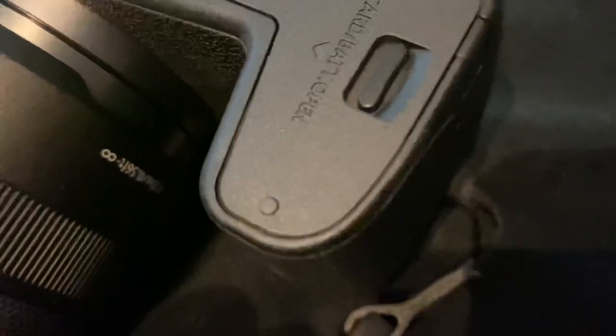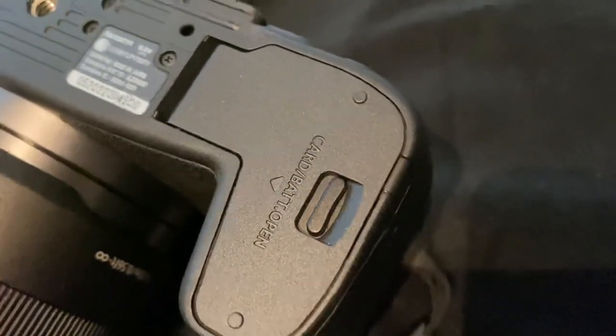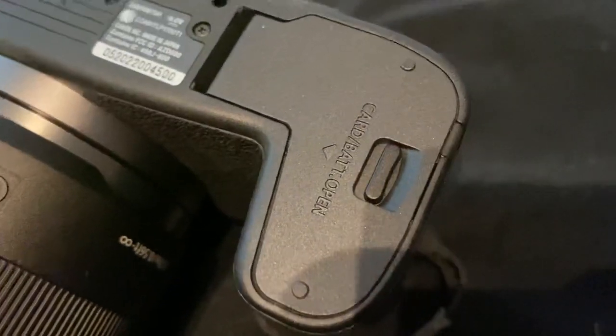You can see the tape if you look closely. Just a little bit of extra protection from water and moisture if you set it down on a table or something.